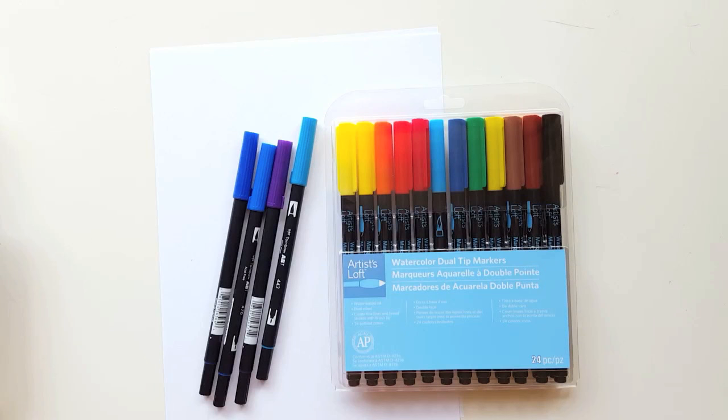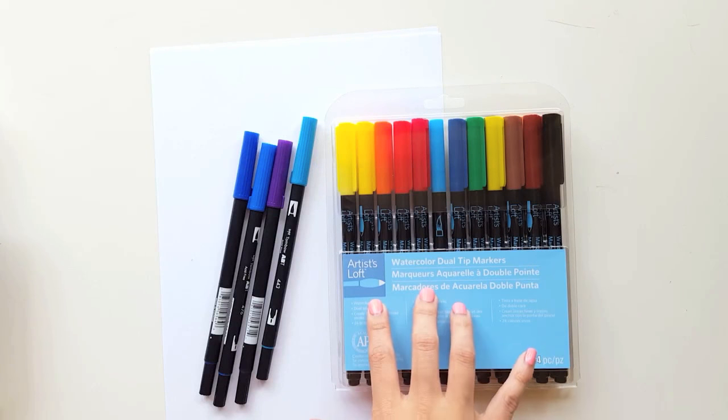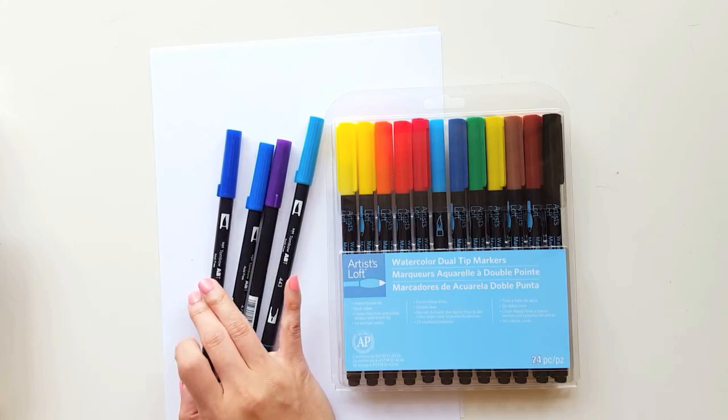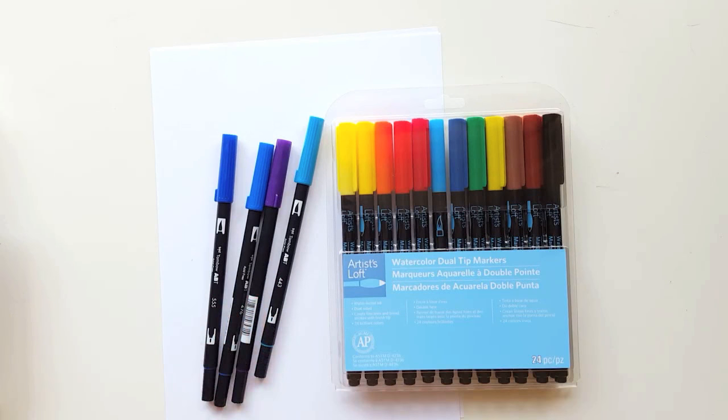Hey everyone, it's Jessica at Pretty Prints and Paper. I'm feeling pretty good because my class just finished their final and they rocked it, so I'm in some good spirits today to be doing this dupe or dud video. If you've ever watched any beauty videos before, they do this common thing called dupe or dud where we often wonder: should I splurge and buy the face cream that's $50 or can I go with this drugstore brand for $5? So I'm going to be doing something similar, comparing the Michaels Artist Loft watercolor dual tip markers to the ever popular Tombow dual brush markers. I know that not everyone has access to Tombows and sometimes the $3 cost is restrictive, so I wanted to do a quick comparison of the differences and similarities between these two pens.